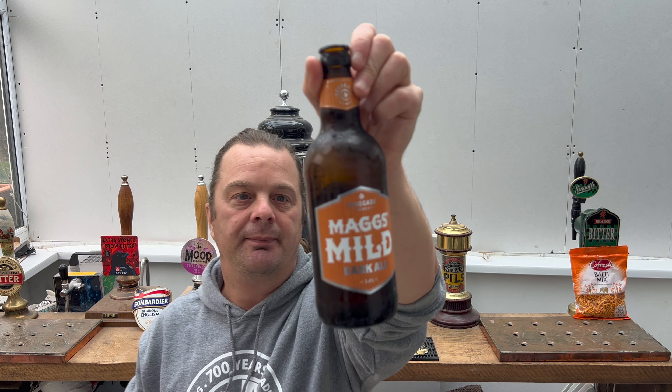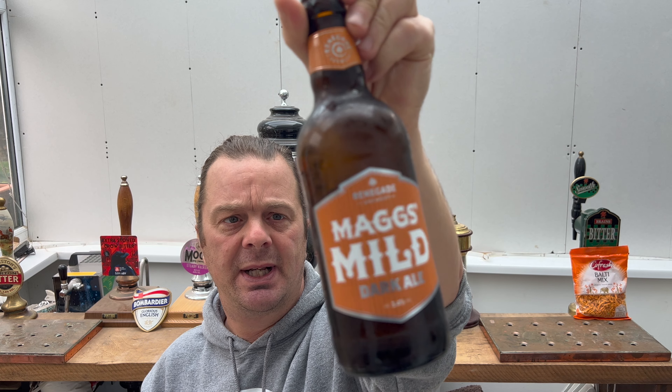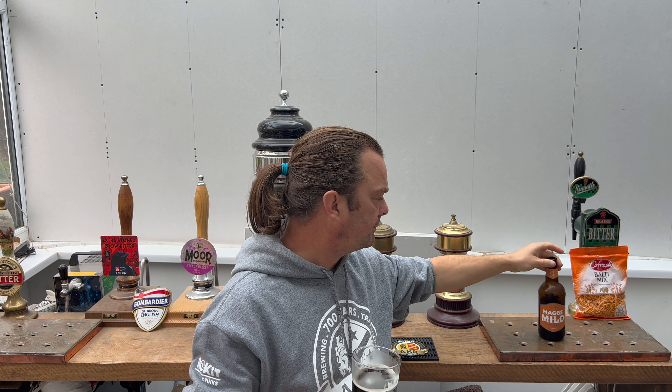Renegade Brewery — they used to be called West Berkshire Brewery. Renegade came in and saved them. I imagine Mags Mild, many people remembered it as being a West Berkshire Brewery beer. But I met them at the Great British Beer Festival 2023 back in the summer, and it was one of the first bars I went to when I visited the GBBF. They were all really friendly, all cool guys. The brewers were there as well — they knew their beer, hops, and malt inside out.